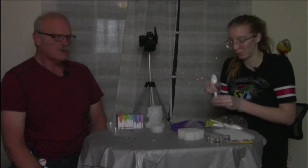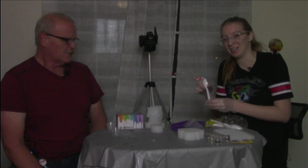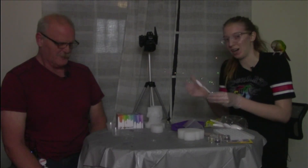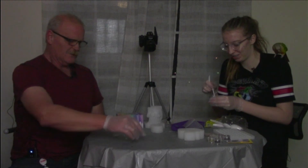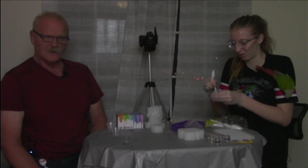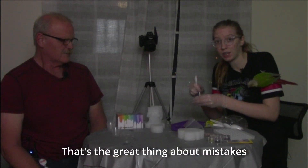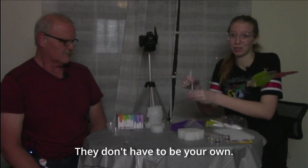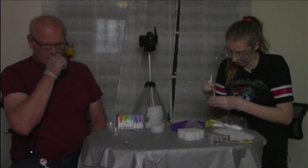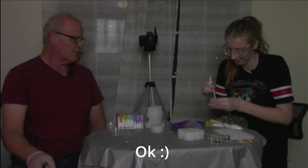We have done some experimenting, and I can say that we may be newbies but we have some knowledge — after watching their videos. We understand somewhat about what we're doing. That's the great thing about mistakes: they don't have to be your own.